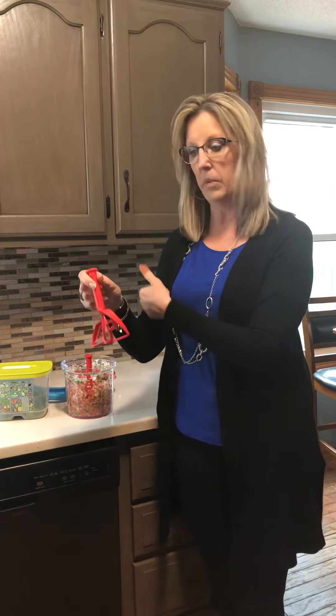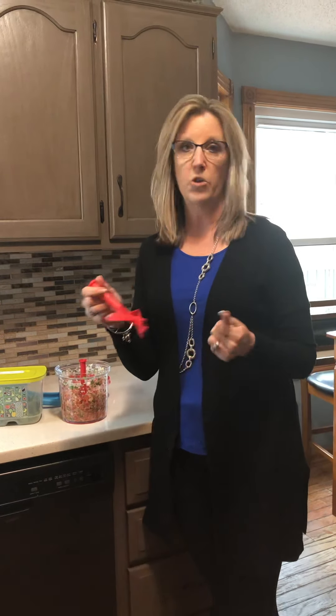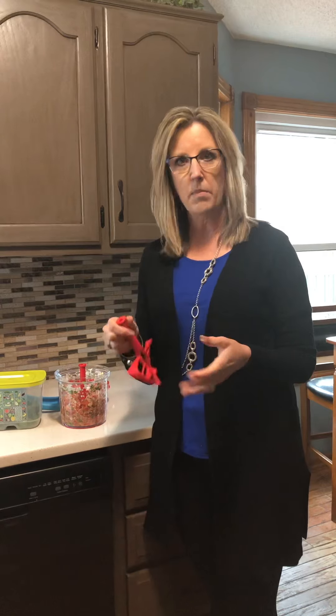It also comes with a paddle attachment. You take the blade out, put the paddle attachment in, and that works for dry ingredients — cake mix, muffin mix, scrambled eggs, anything like that. You can also shred anything or cut anything but ice, so I'll even shred cooked chicken breasts in here or make blizzards. It's just amazing.